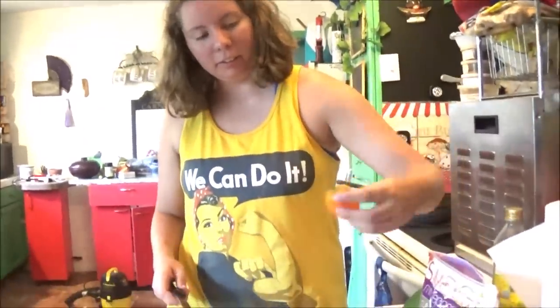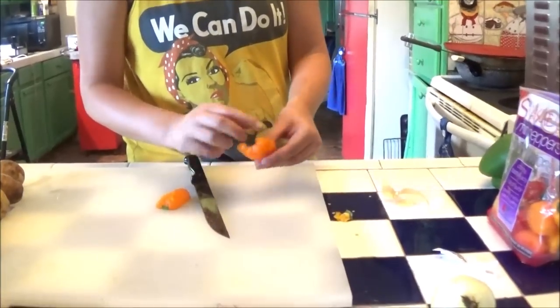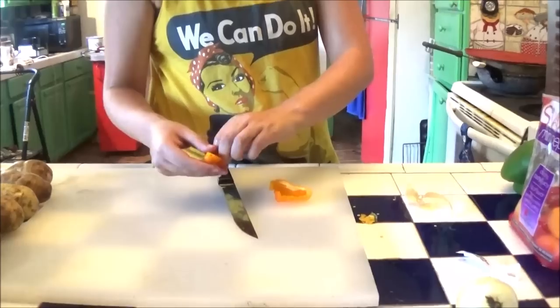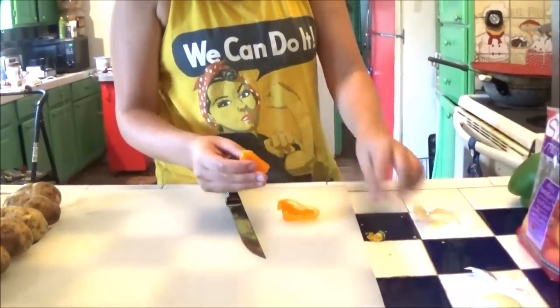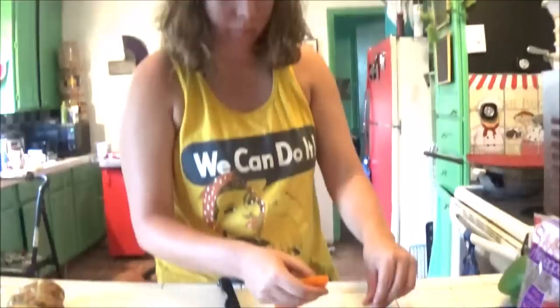We've got peppers, and I see she's got fresh onions out of her own garden - woohoo! I should have picked peppers out of my garden but didn't think about it. Peppers is peppers, we'll eat those. And she's going to hack them all up - actually hack them into strips, my favorite way to do it.